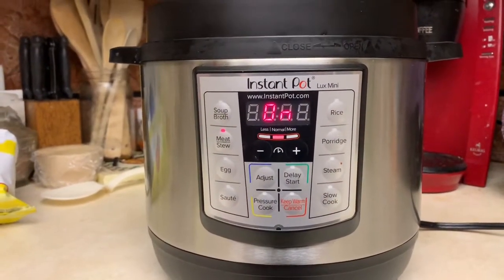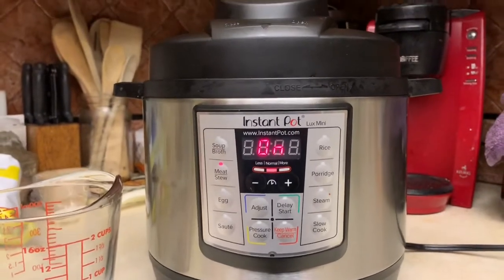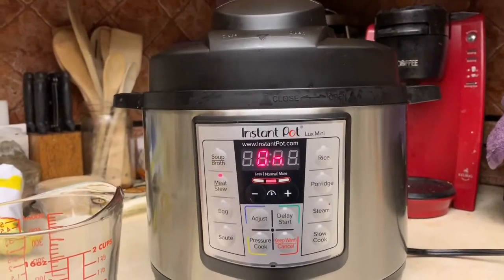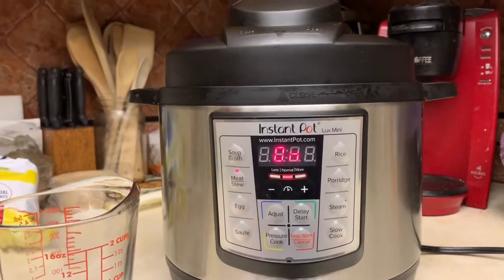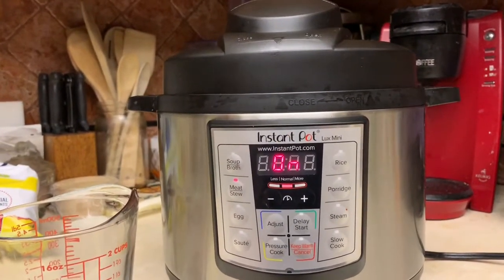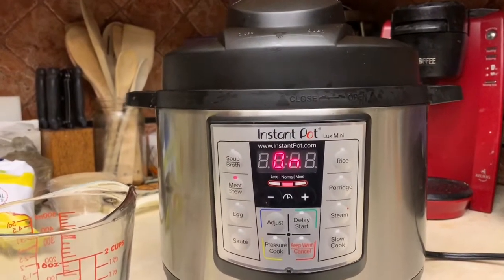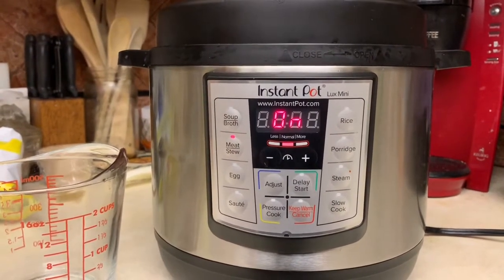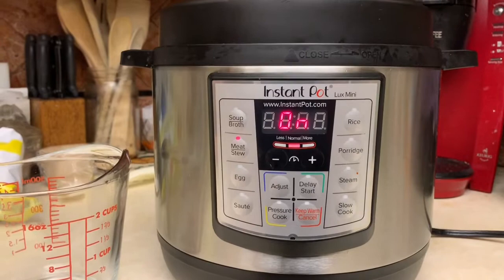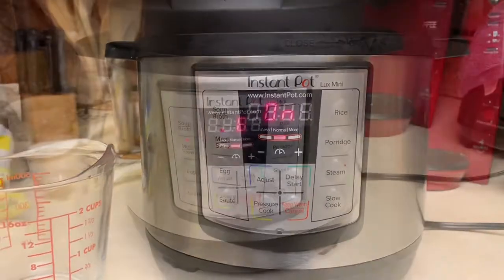All right, let me get these put in there. She's gonna build up some pressure - I can't wait to see what this thing's gonna do with some baby back ribs. I got it set for about 25 minutes. Once we get done with this we'll pull them out, check them, and then I'm gonna put them in the oven to stiffen them up a little bit, get a little crispy on the outside and cook the barbecue sauce on.